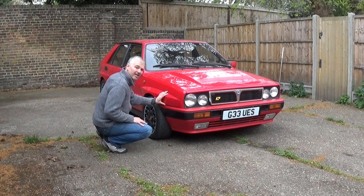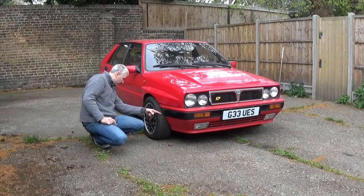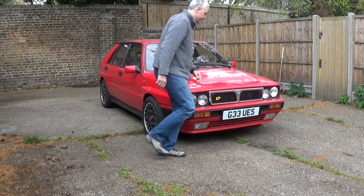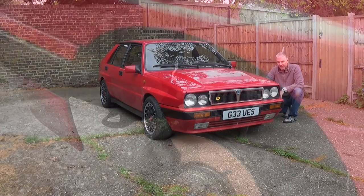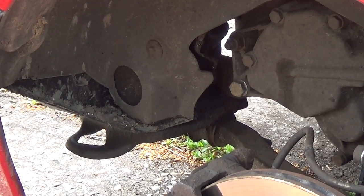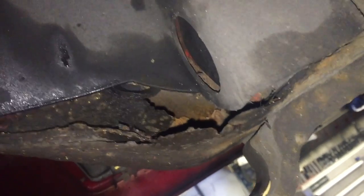One of the critical areas to look at is the front crossmember, located going all the way across the front of the car. You can see it just looking through into the wheel arches. This car had a huge hole on the driver's side just here. It's a really strange design — it literally forms a pocket so this whole area was completely gone and had a big hole in it previously, so you always have to keep an eye on that.